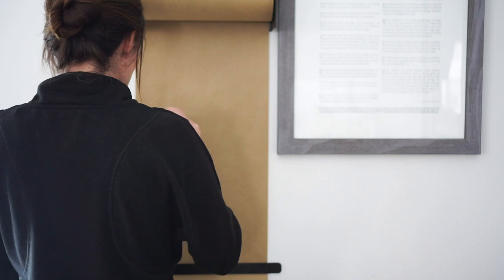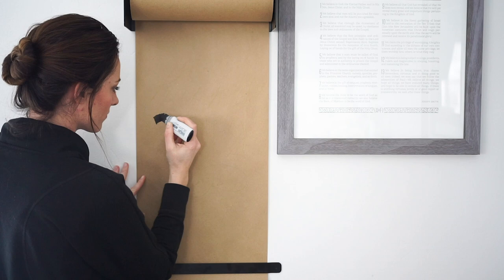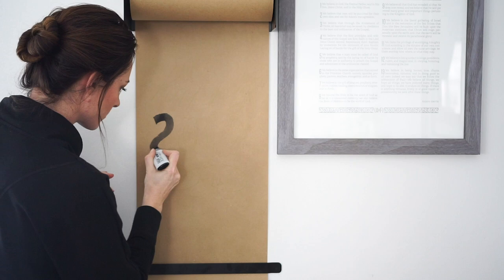Hey guys, it's Melissa with melissasesplin.com and calligraphy.org. I'm excited to kind of play around with this Rettl Co roller. It's a super fun butcher paper roller.